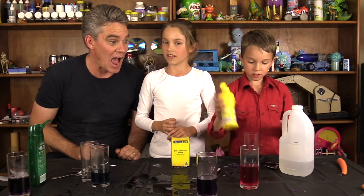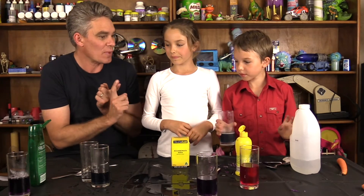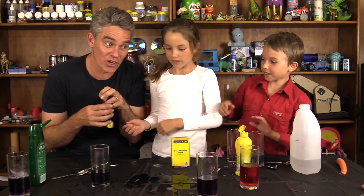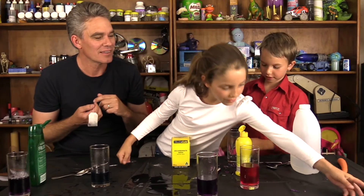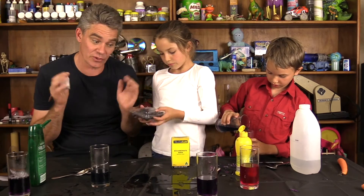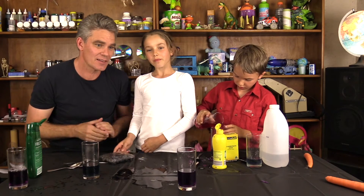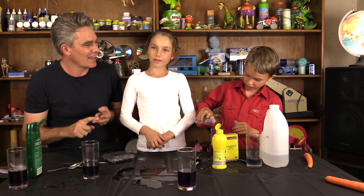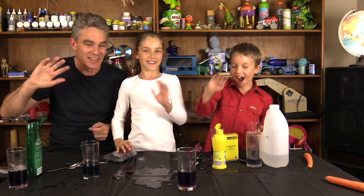Did you know that there are other things you can make acid base indicators out of? We used purple cabbage, but what else could you use? A tea bag might work. Blueberry juice might work as an acid base indicator too. You can do an experiment to find out. So that's it for this episode — we hope you enjoy doing science together. Make sure you stay safe, watch out for sharp knives and hot liquids. Bye bye everybody!